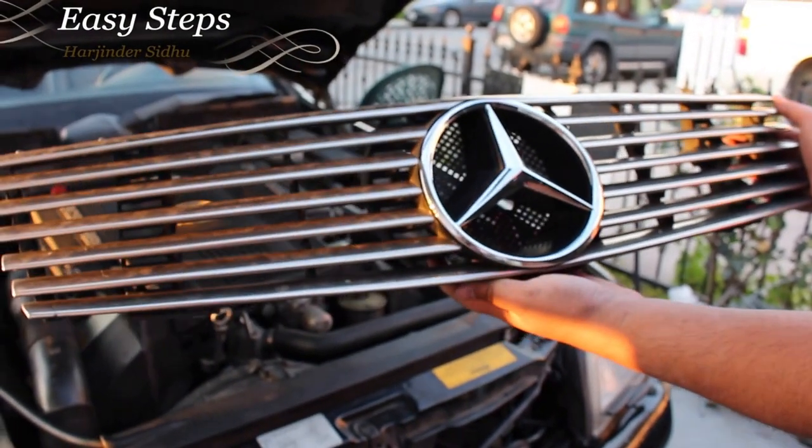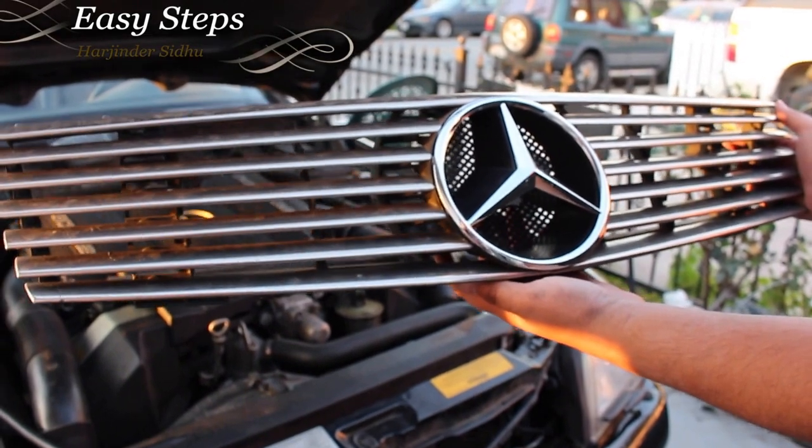So that's how easy it is to remove your front grille on your Mercedes SL class R129.